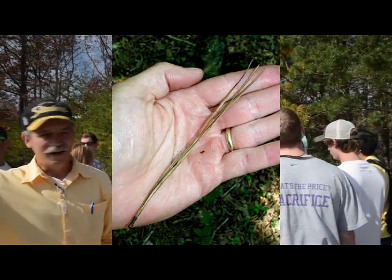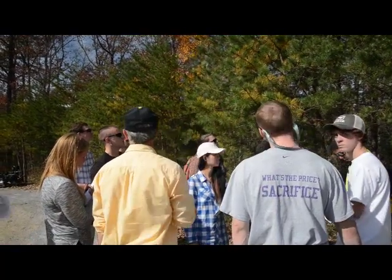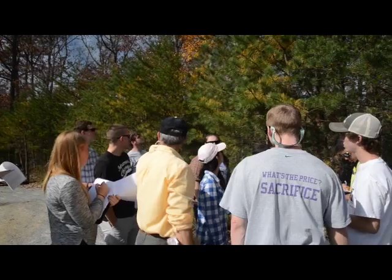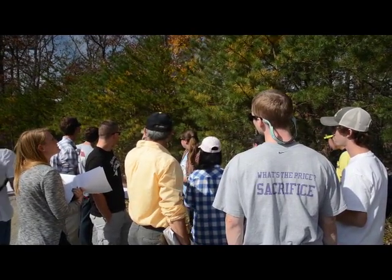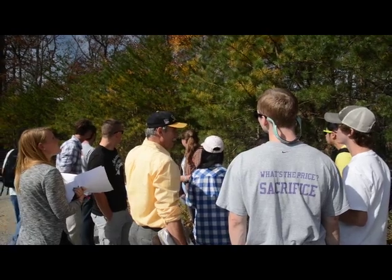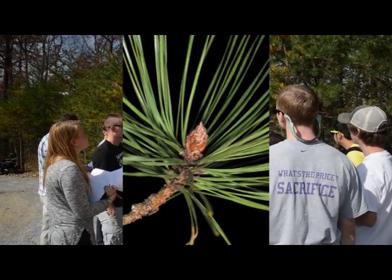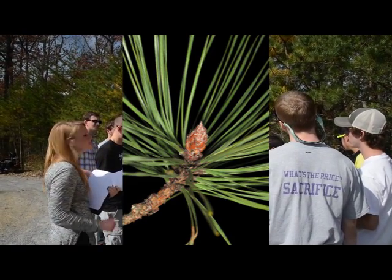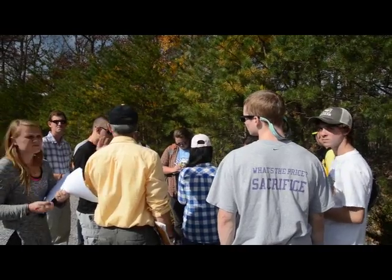Even from over there, I don't have binocular eyes and I can count three. I could see they were longer. There's another one right there sticking — it's longer. Behind it is a Virginia pine. So pitch pines are threes and they're longer, not as long as Loblolly or any of the others.